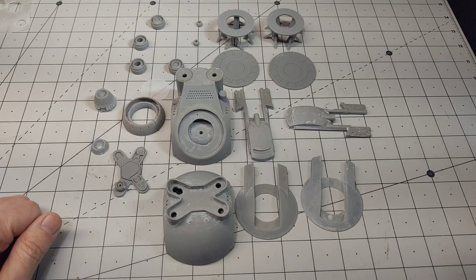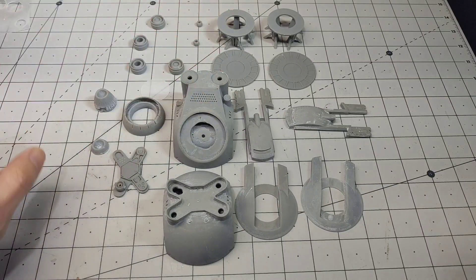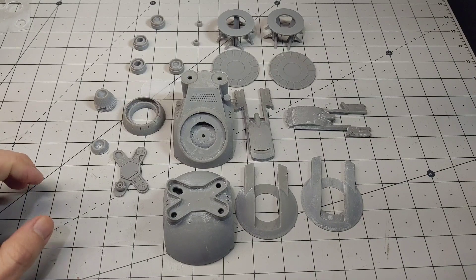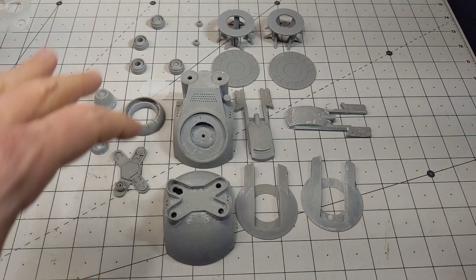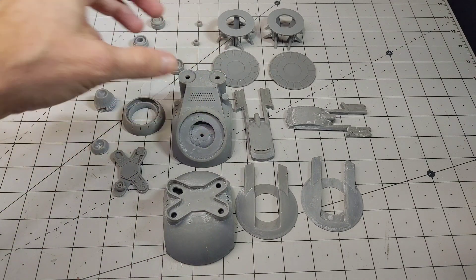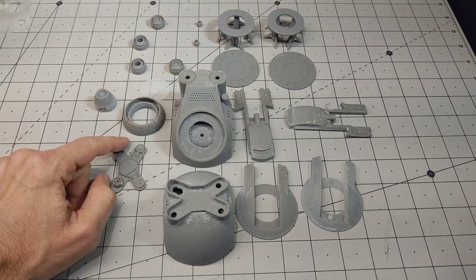Hey, welcome guys. Today I'm going to be building the drone from the movie Oblivion - I believe it came out in 2013 with Tom Cruise. I really like that movie, lots of cool effects and action, and I really like the look of all the tech in that movie. I found this file on Thingiverse - I'll try to include that in the description. It's pretty accurate to what you see in the movie, with maybe some minor differences.